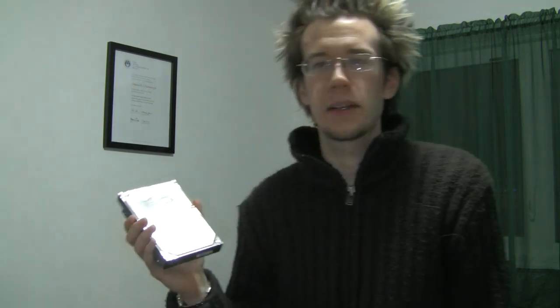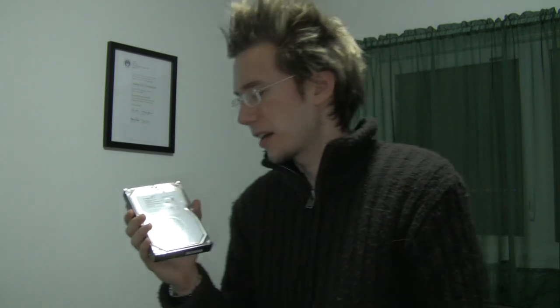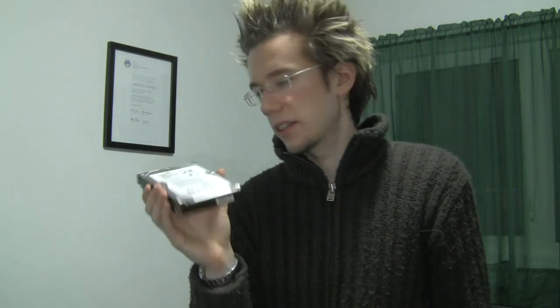So the first thing is I went down to the computer store — not the hardware store, they don't sell hard drives there — and I picked this baby up. It's a Seagate, it's one terabyte — one gigabyte would be a pretty small hard drive. So one terabyte means it's 1,000 gigabytes of space, which is a fair bit. Basically, what we're going to do is install this baby.